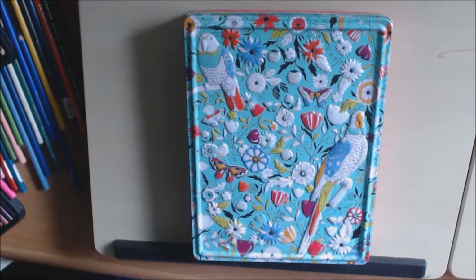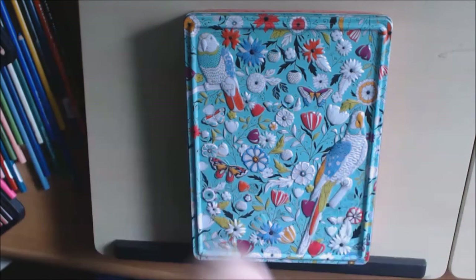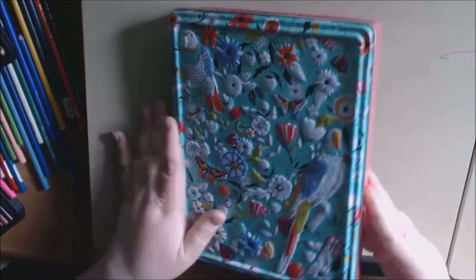Hello everybody, I have something a little different today. This is actually a coloring book tin that I got off of the Book Outlet — pretty sure it was the Book Outlet. I will post a link to where I purchased it at the bottom. They're all on sale and very inexpensive.